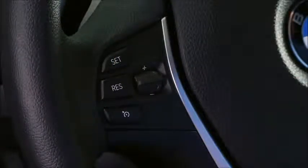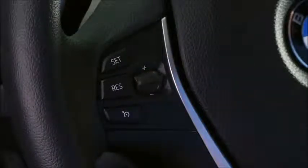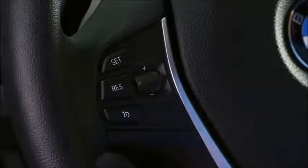Once the speed has been set, pressing the thumb wheel lightly up or down will adjust the speed by 1 mile per hour increments. To adjust by 5 mile per hour increments, press up or down on the thumb wheel past the point of resistance.